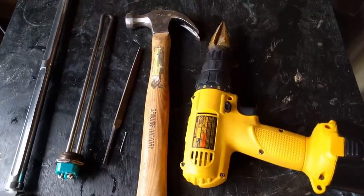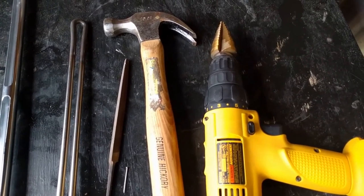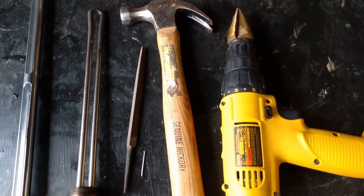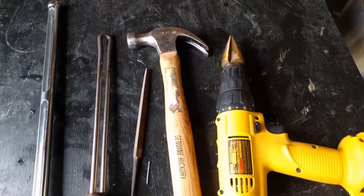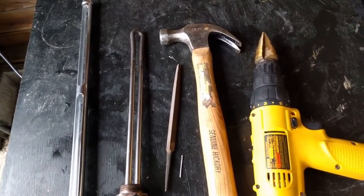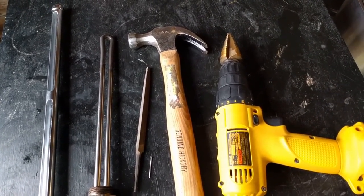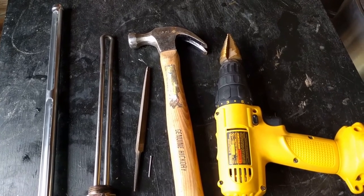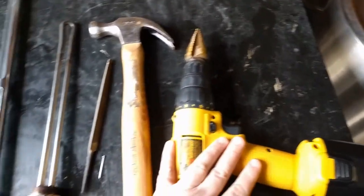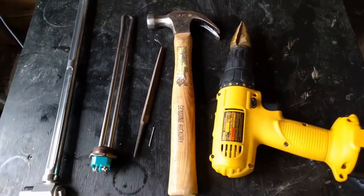The other option is punch bits, which are really nice. The only problem is they're one size each — if you want an inch you have to buy the inch, and if you need an inch and a quarter you have to buy that separately, and they're like $50 per size. But you get a nice, super clean hole that's really easy to do and pretty hard to screw up. It's definitely worth it if you're doing the same size hole across several things, and you don't even need a drill — you just wrench it down until it pops through.